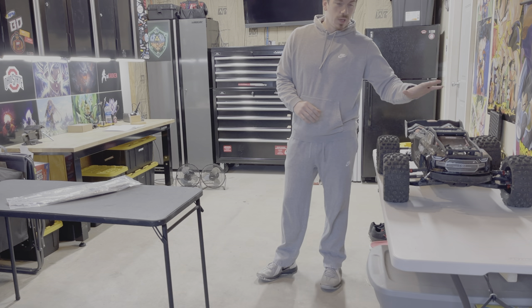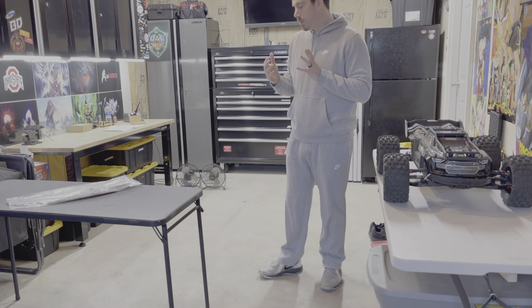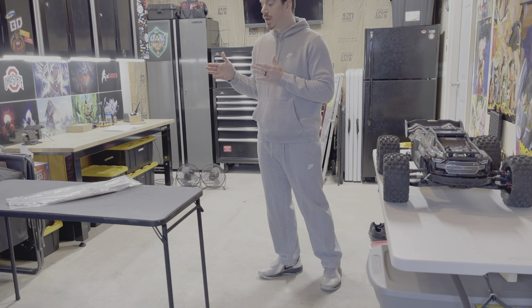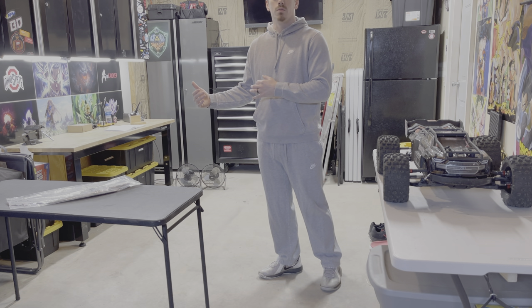Before we even get into the Creighton and starting to take things apart, let's move the camera in over to the workbench, zoom in on the M2C chassis, and let's go ahead and get that one put together and prepped so that we can start moving parts over.